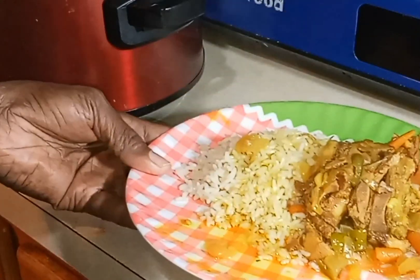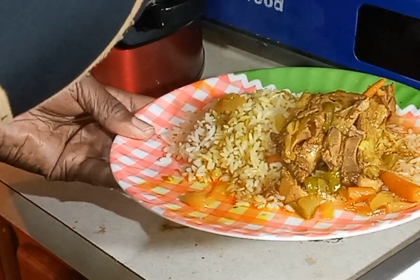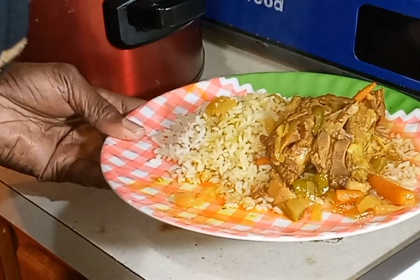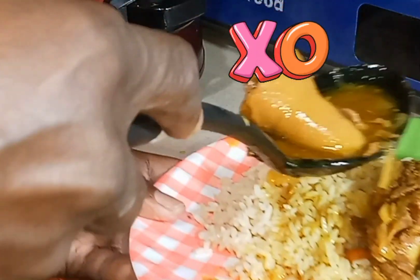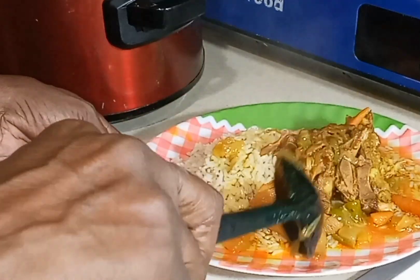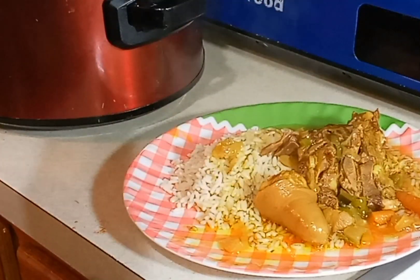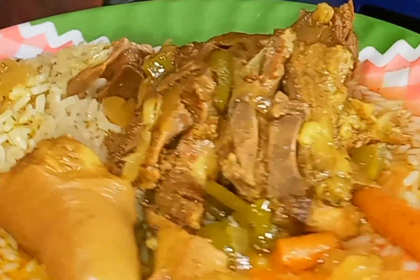Look at that curry. I'm wasting it, man. Look at that. Do another one. I like my pigtail now. Y'all see that? Huh? Look at that. Huh? Okay. All right. That's how you look. Y'all see that? Look at that. Delicious. Huh? Y'all like that? Huh? That's my curry pigtail, y'all.